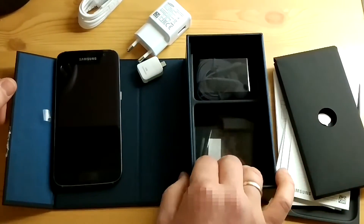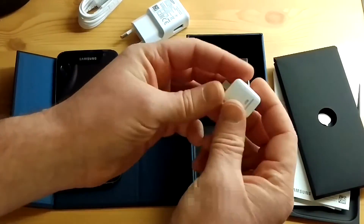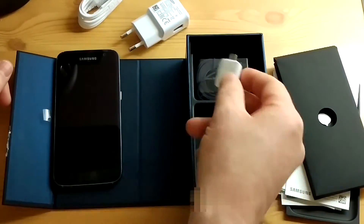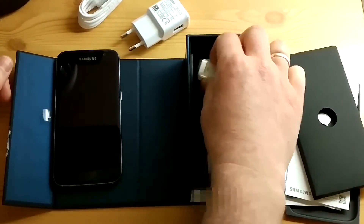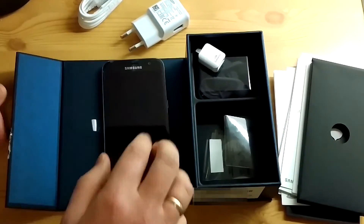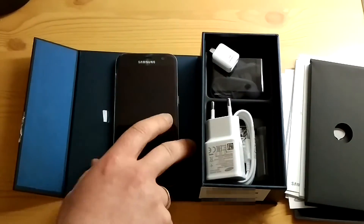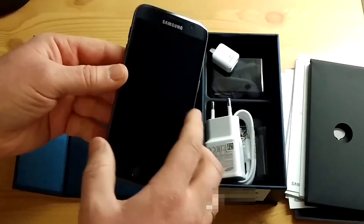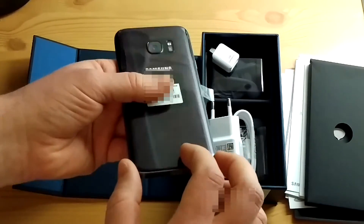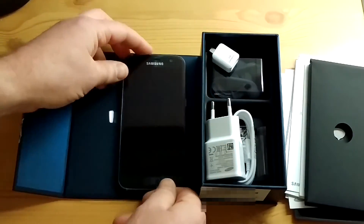I'm actually fairly impressed with the quality of the packaging and the little extras — I mean, they don't need to give you this OTG connector but it's going to come in handy. I wonder if I can charge other things with the phone — that'd be funny. Anyway, there you have it, Samsung S7 unboxing. I really like that finish on the phone, it's got this weird iridescent kind of effect to it — pretty nice.